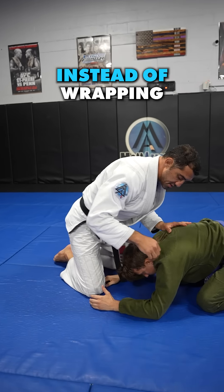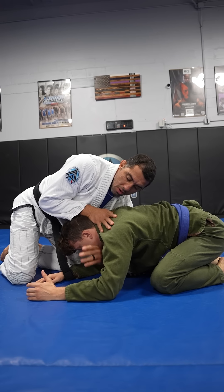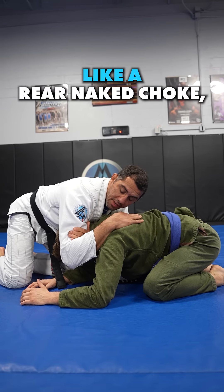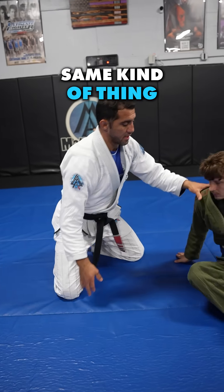Squeeze and hug. For the Darce, instead of wrapping around his head like the Anaconda, I'm going to go under his armpit to the neck. Same exact grip though — I grab the bicep, come up as high as I can like a rear naked choke, and I can just drop right here and finish if I want.